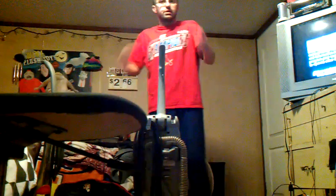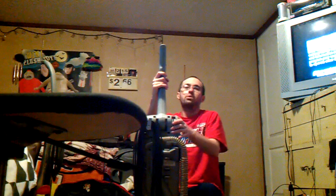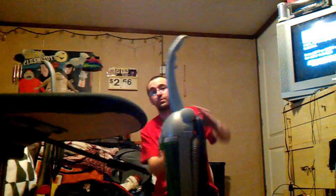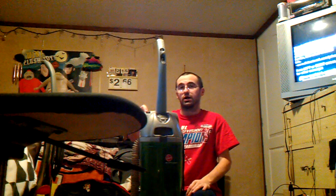Compared to the Kirby, the difference in storage with the Hoover M-Power is that if you want to store it in a closet or a tight storage place and you can't have the handle up, this machine features a flip switch that lets you lay the handle down. Now it's ready to be stored.